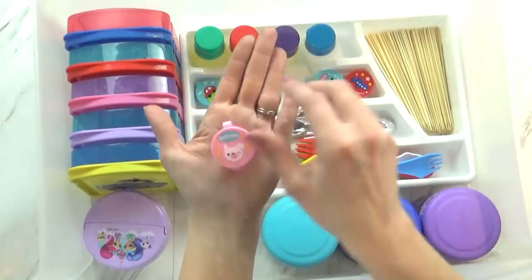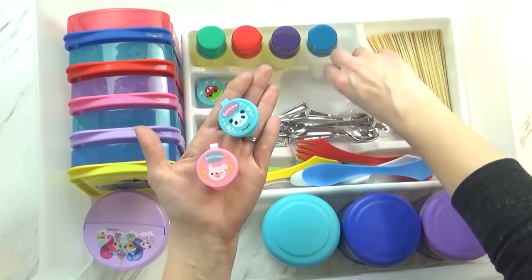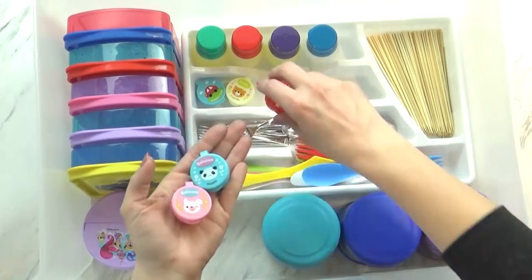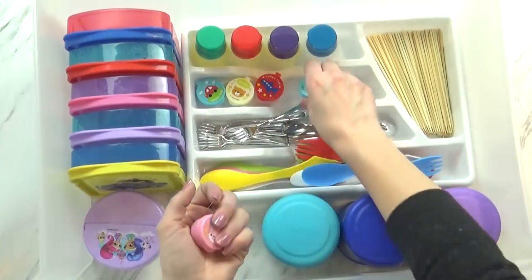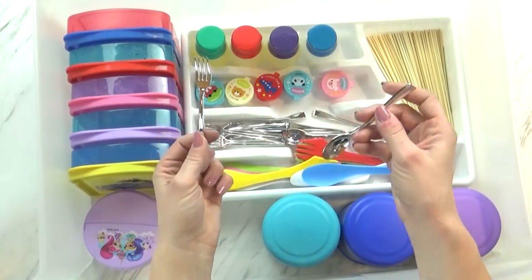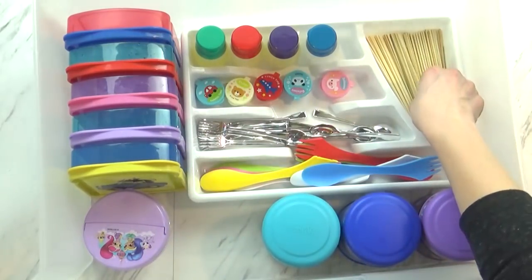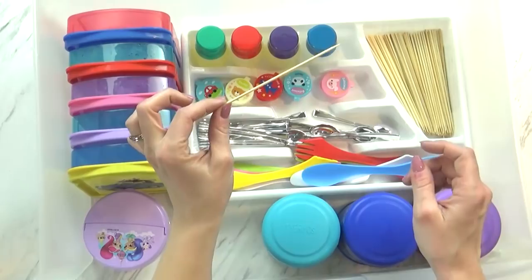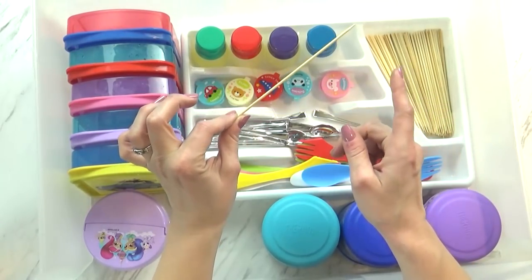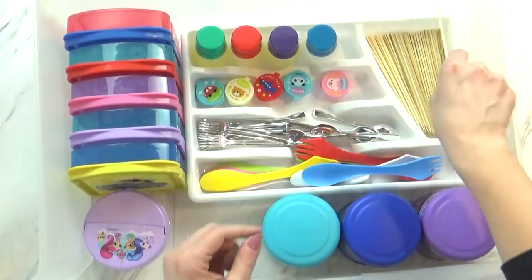And then I have these little sauce containers — I get asked about these all the time because they are so cute. And these actually came from Daiso. I've seen them on Amazon, but they're really expensive on Amazon. Over here I have some mini forks and spoons — these are from the Dollar Tree, and they're actually plastic; they look like they're metal but they're not. Back in this corner I have some bamboo skewers. Now these are actually pretty sharp, so I usually don't send them with the kids if they're going to school or an activity — I usually use these at home where I can supervise them myself.